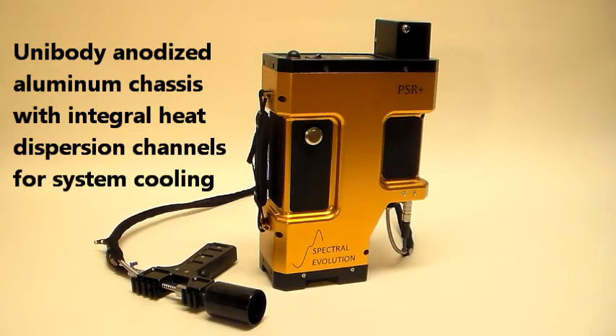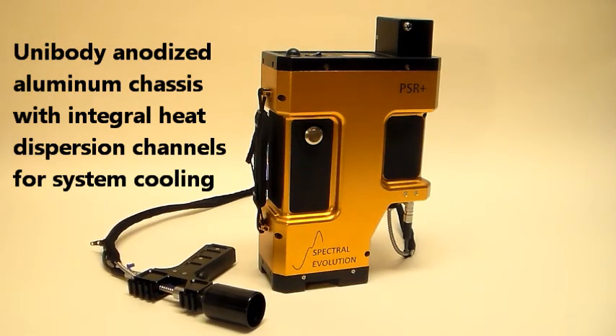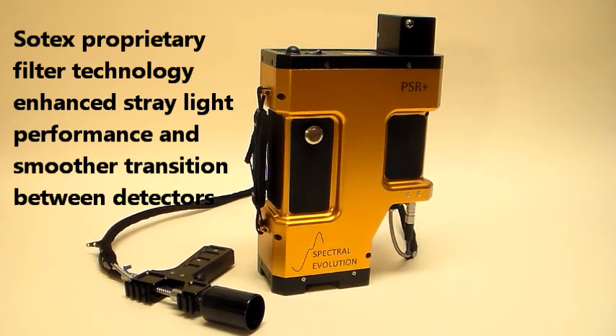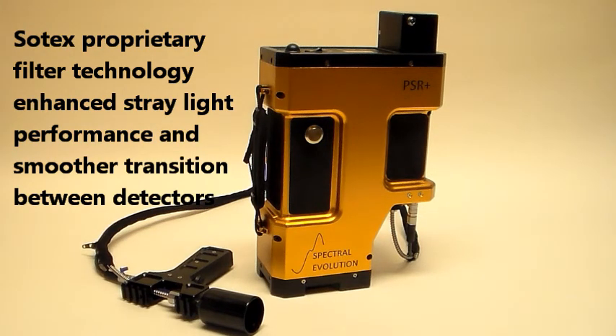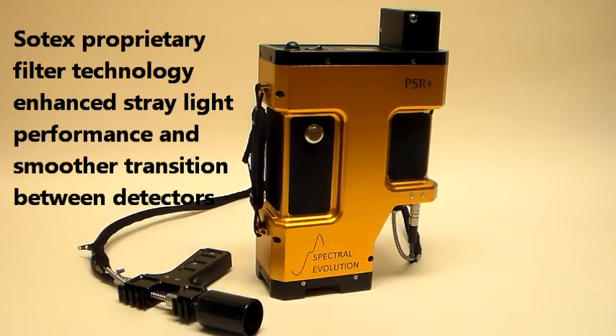The new unibody anodized aluminum chassis includes integral heat dispersion channels for cool system performance. Our new proprietary SOTEX filter technology delivers improved sorting for enhanced stray light performance and smoother transition between detectors.